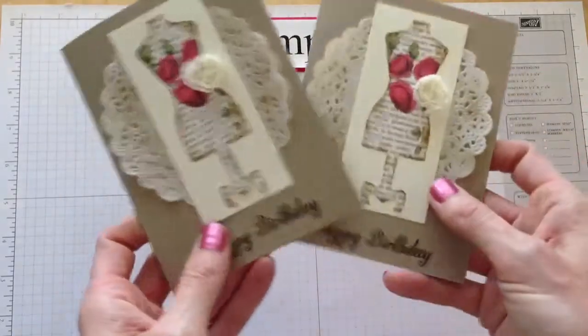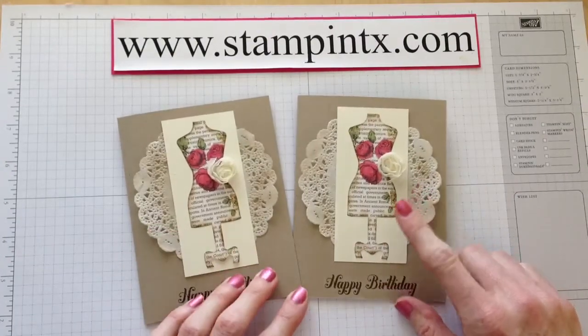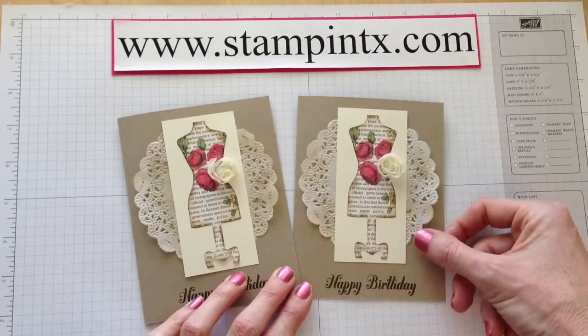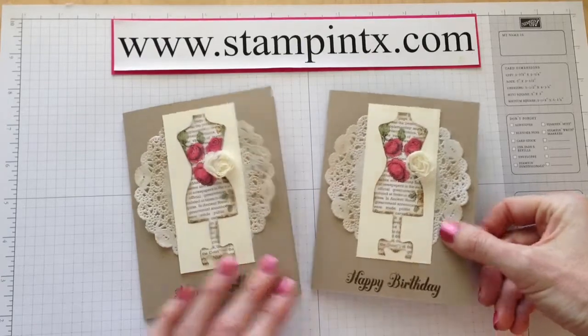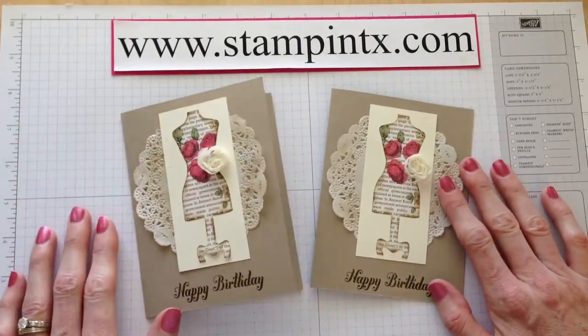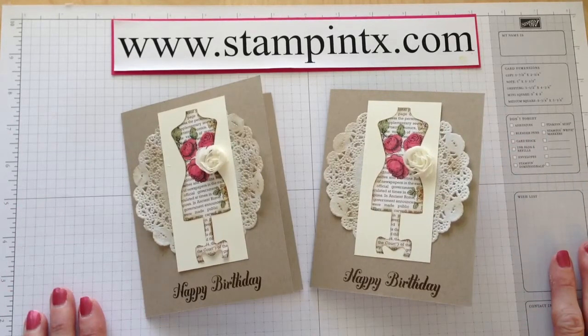There you have it — quick, easy cards using the Dolled Up Birthday Kit. Be sure to check out this neat kit and get all the details on my blog as well, or below this video in the description box. Thanks so much for watching and be sure to become a fan on Facebook — I post all sorts of different techniques and card ideas there as well. Thanks so much! Happy Stampin'!